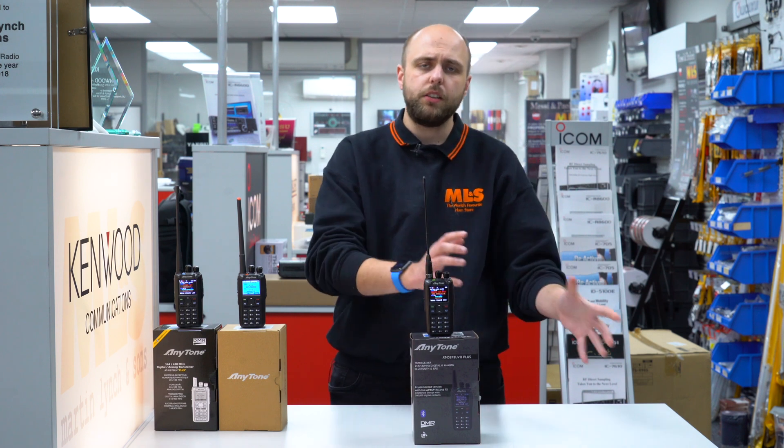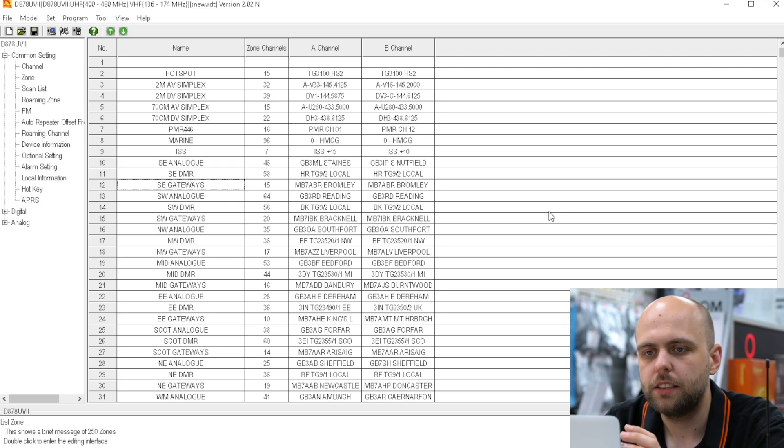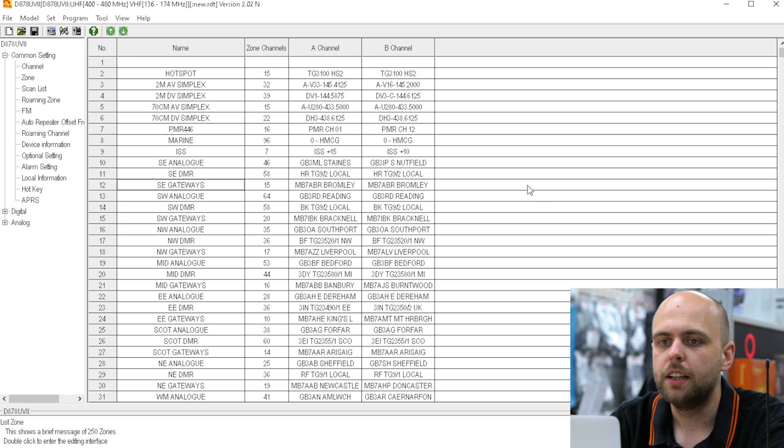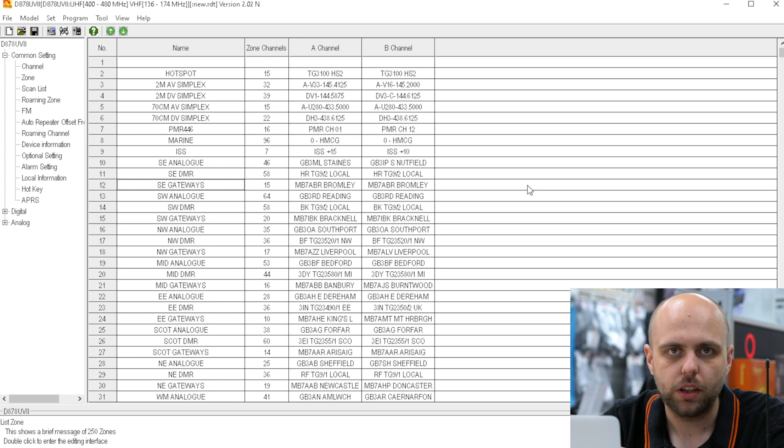Now we'll have a quick look into the software to see what changes there are. We've jumped forward a couple of weeks — I've had a shave and cut my hair, and AnyTone have released some new software and firmware for the radio. The new software has added a couple of buttons which make it a little bit nicer to use. It looks very much like any other AnyTone piece of software, so if you've used a previous generation 878, 868, or the 578 mobile, it looks exactly the same. You can also import from a previous version.